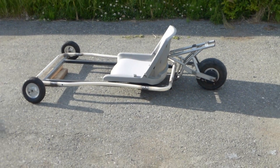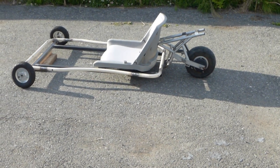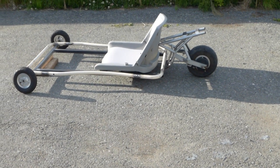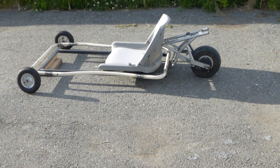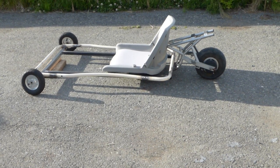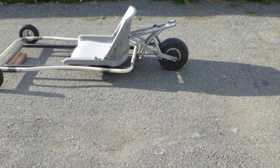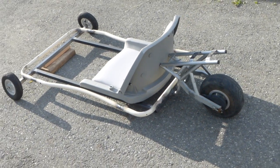Hi everybody, today we're making part 2 of the home build go-kart video. It's my first project and pretty much it's not done — even the frame is not done. I just want to show you what it looks like. It's gonna be a three-wheeler go-kart.